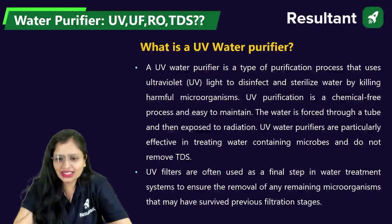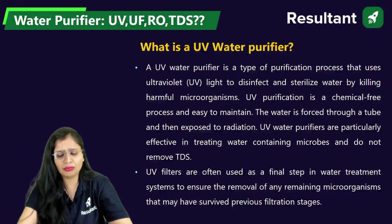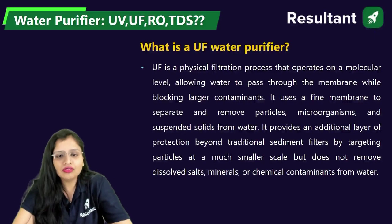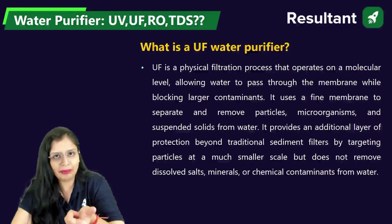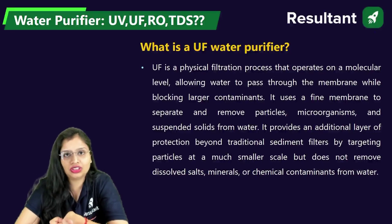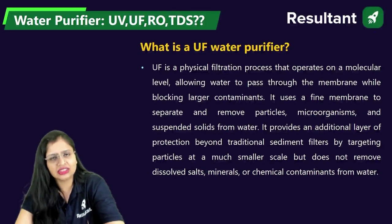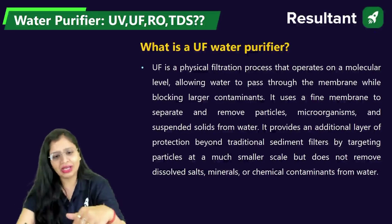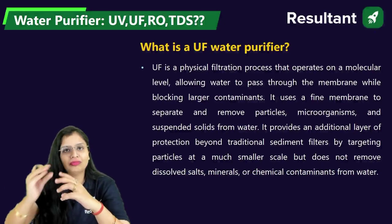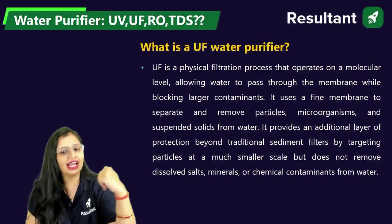Now if you talk about UF — ultra filtration — what is done here is you pass the water through a membrane and whatever large contaminants are there, basically the disease-causing ones, the membrane will remove all the contaminants, all the microorganisms, and even the suspended solids from water. So basically it's like an additional step to ensure that any microorganisms or suspended solids which can eventually be harmful to our body can be removed.